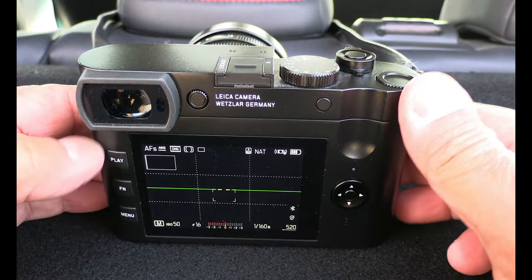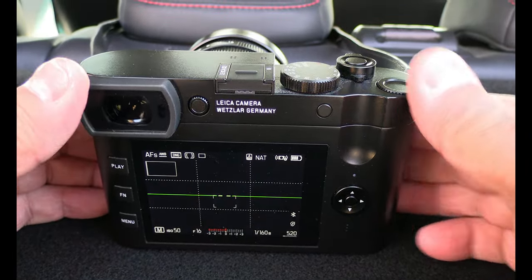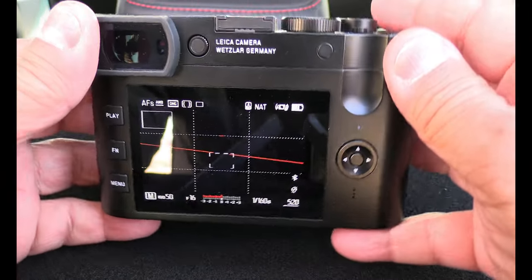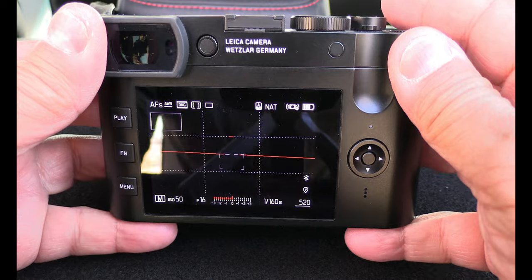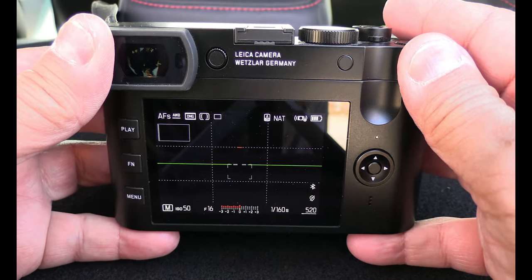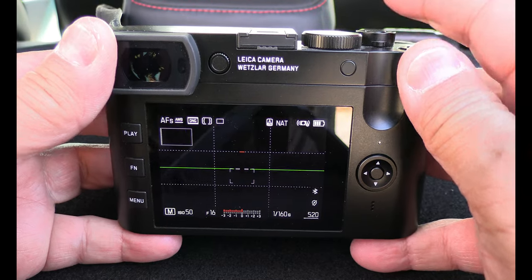Inside the camera there is a green line and it's really easy to see the horizontal level indicator, so everything gets in line — and that's really really nice. I really enjoy that. It's so easy to get the horizon in line and that's really really good for me.